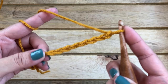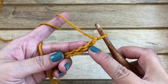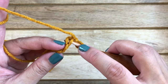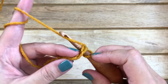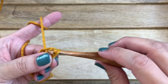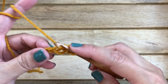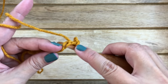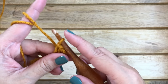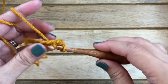Now you want to work into the second chain from the hook — this is the first chain, and this is the second chain, so that's where you work your first stitch. Insert your hook into the second chain from the hook, yarn over, pull up through and then through the loop on your hook. That's how you work a slip stitch. Into the next stitch work another slip stitch — insert your hook, yarn over, pull it through and then through the loop on your hook. Continue working one slip stitch all the way across.